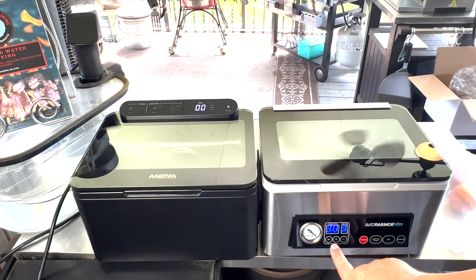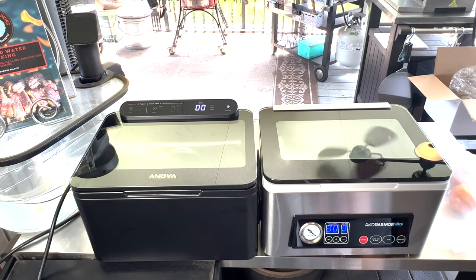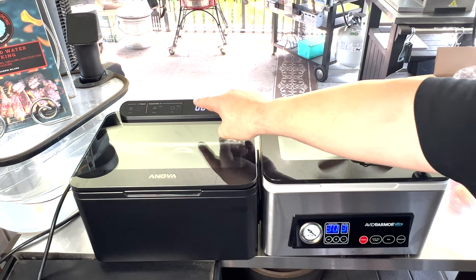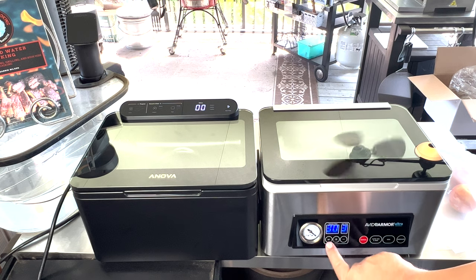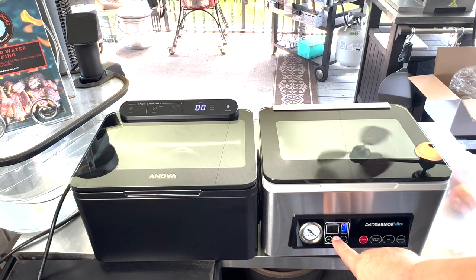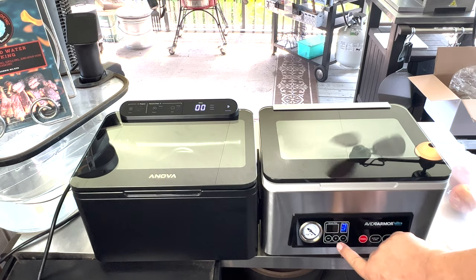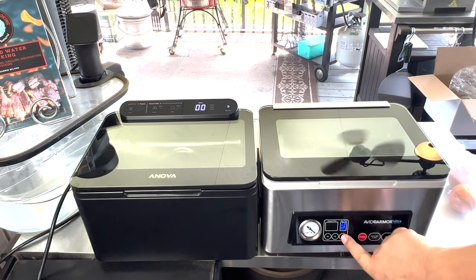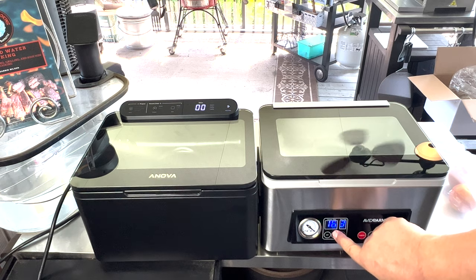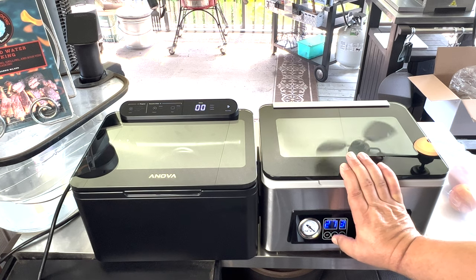So you can see on the Avid Armor, you can actually adjust your vacuum time or your seal time. You don't have just two options like you do on the Anova — on the Anova, you can only do strong or normal for both your vacuum and your seal time, so you can't really adjust it to the second. Here on the Avid Armor, if you hit the set button, the vacuum time will flash and then you can go lower — pretty much all the way down to one second — or you can go back up. It starts out at a standard of 30 seconds and then you can go from there, either higher or lower, depending on where you want to be.